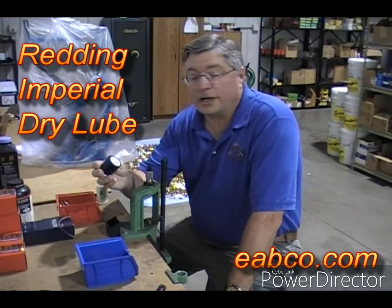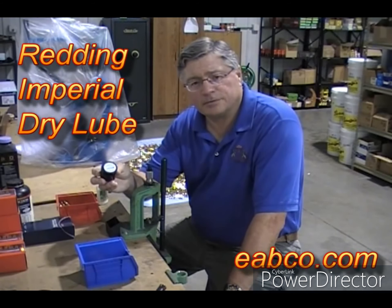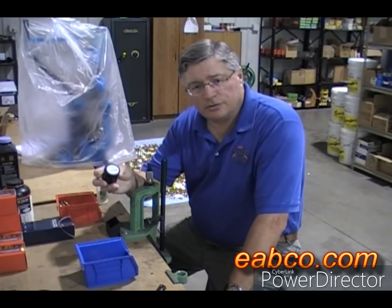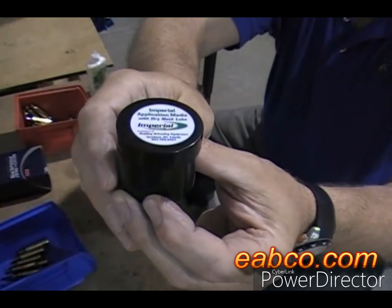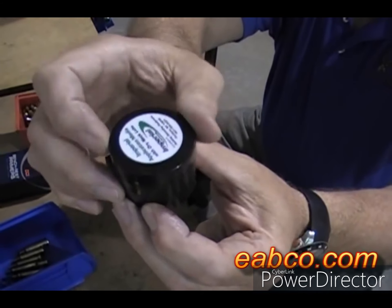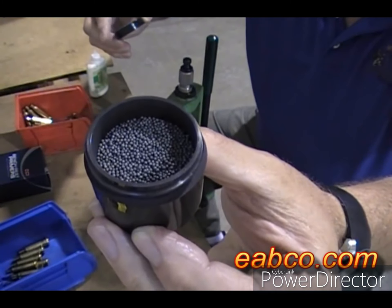Today we're going to show you how to use a dry neck lube from Redding — the Imperial Neck Sizing Dry Lube application media. It uses ceramic beads impregnated with a graphite substance. You dip the neck into the graphite media, slightly move the sides of the case on the beads, and then full-length size your cases. You can see there's a dry substance in the container — those are ceramic beads coated with a graphite substance.